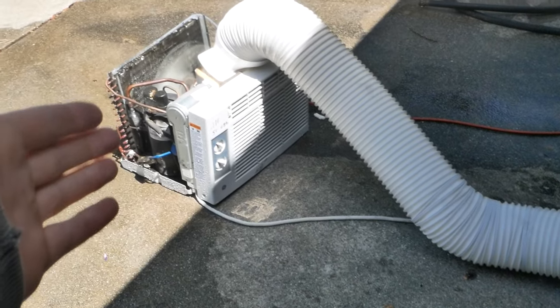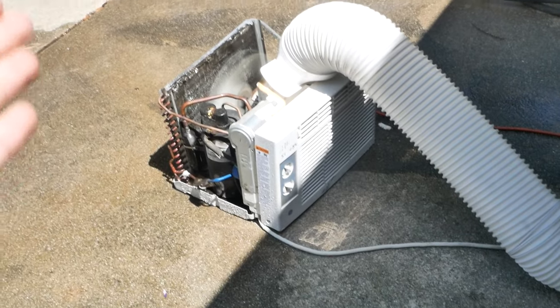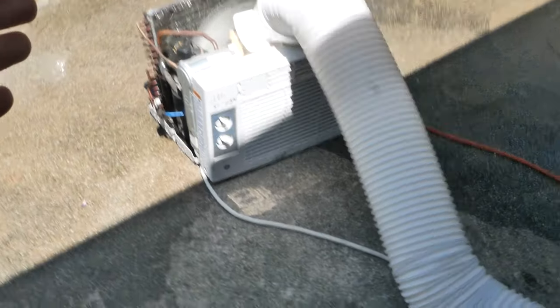In a future video, I'll be making a mini split unit out of this air conditioner and water cooling with my pool. So stay tuned for that. I hope you liked the video and I'll see you guys next time.